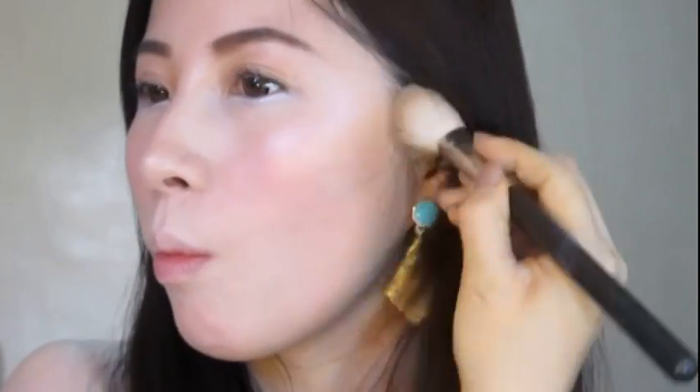Lastly, to create dimension on our face, apply the contouring powder in the areas where you want to look slimmer.